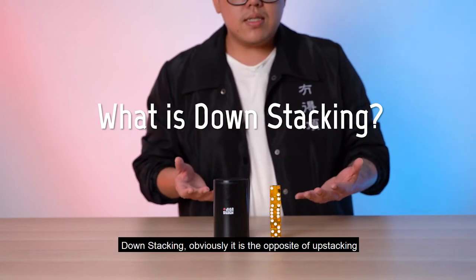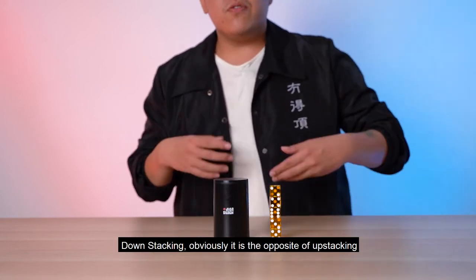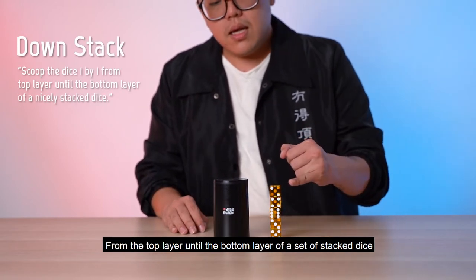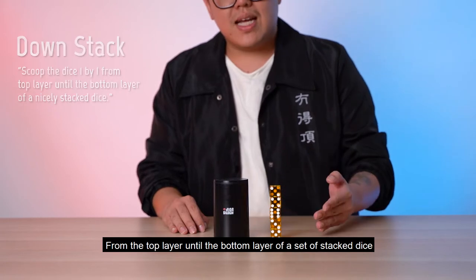So what is down stacking? Down stacking is obviously the opposite of up stacking, which means that you're supposed to scoop the dice one by one from the top layer until the bottom layer of a set of stacked dice.